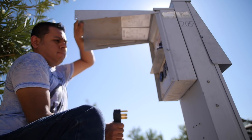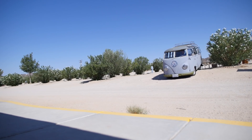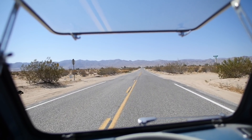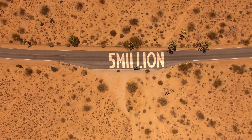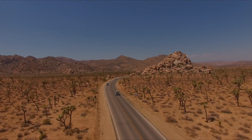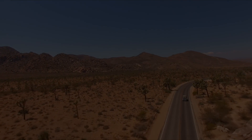Batteries charged. While we were at the desert last weekend, something pretty cool happened — my channel actually reached 5 million views. We'll see you next time.